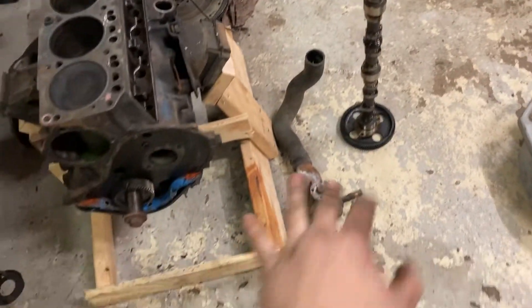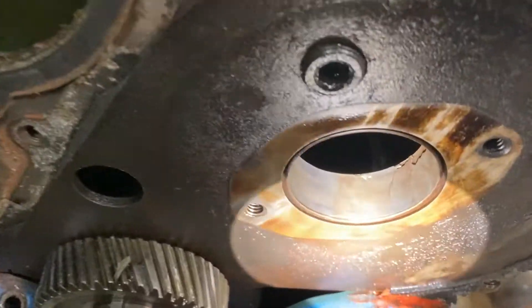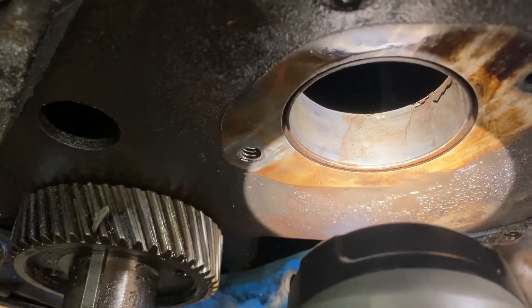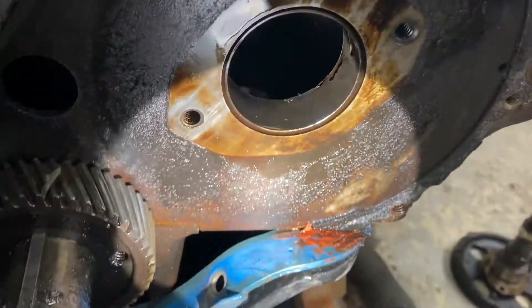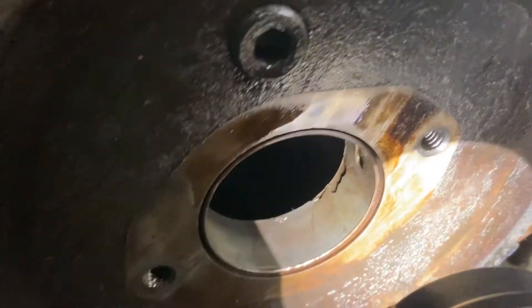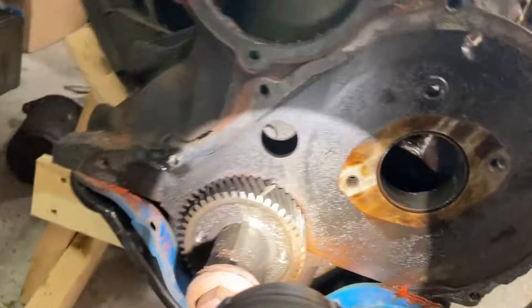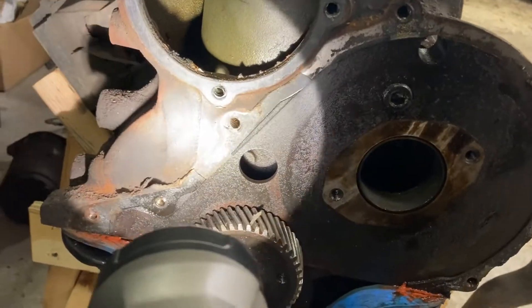We're not going to be using that cam with the lifters — we're going up to a slightly sportier cam. But we do have to do cam bearings. There's a chunk missing out of one of them. I saw this shiny little bit on the bottom and thought, maybe I do have to do cam bearings. Then I saw that chunk missing out of the side — we really got to do cam bearings. From what I can tell looking down the cam bore, this is the only one with damage, but we're going to replace them all. New cam, new bearings — why not? Do it right. They're not expensive.